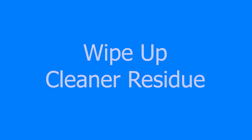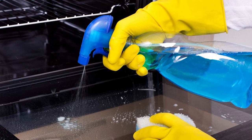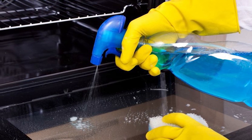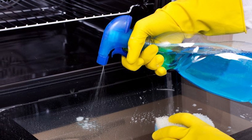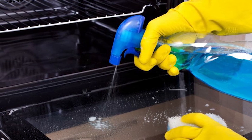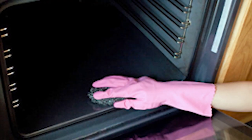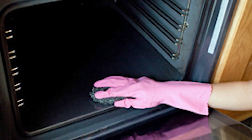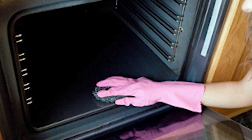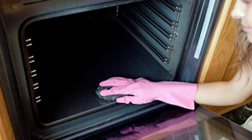Wipe up cleaner residue. If your appliance has been recently cleaned with a cleaning solvent but you can see the oven is still smoking, it's probably due to cleaner residue that's burning off and emitting smoke. Since chemical-laden fumes can accompany that smoke, you must solve the problem as soon as possible. Turn off the oven and let it cool completely, then use a water-dampened rag to wipe up any cleaner residue or spills on the oven floor, roof, and sidewalls.